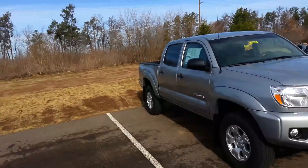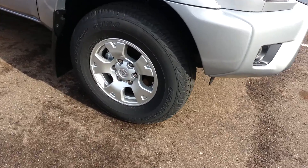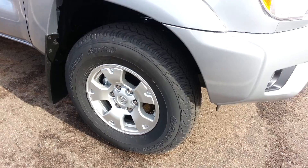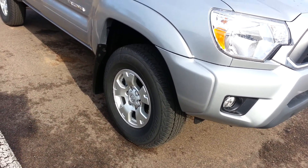I'll spin around and say hi. Alright, here are the rims and the tires. Sharp. Aluminum. It says Dunlop Grand Trek tires on it.